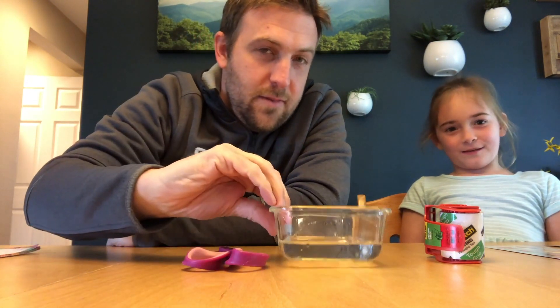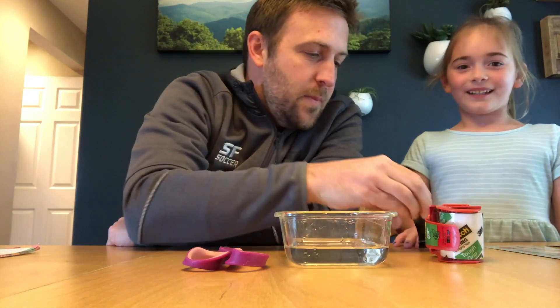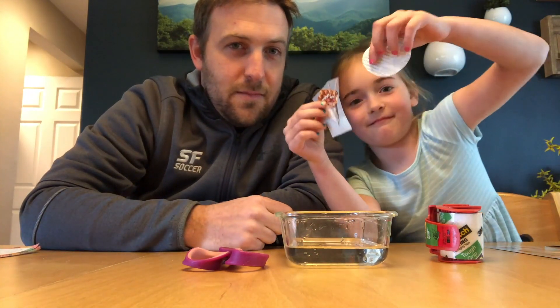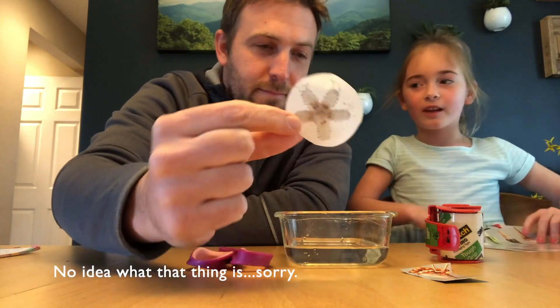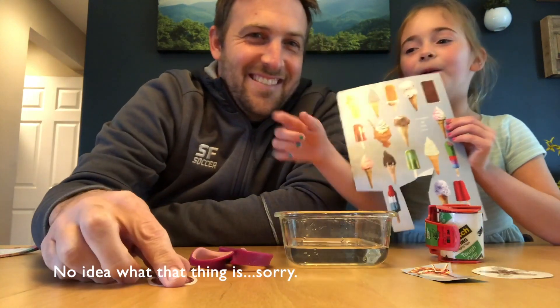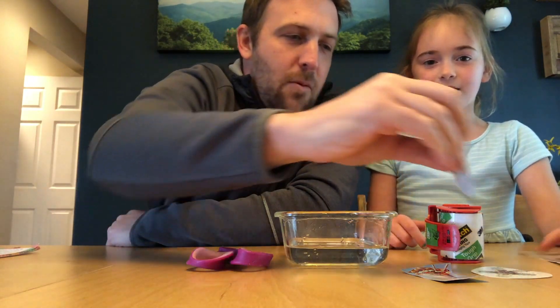All you're gonna need is a scissors, a little bit of water, and some clear packaging tape. You're gonna need to find some type of magazine picture — Elise picked some ice cream — just some kind of magazine image. If you have a white background, that works really well. You can also do text with this, any kind of those areas.